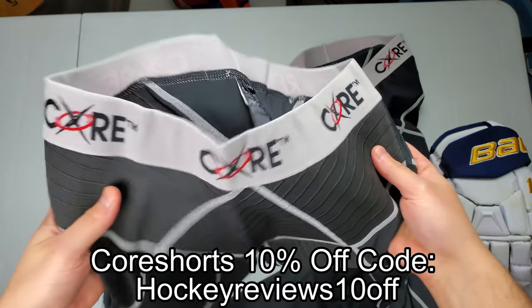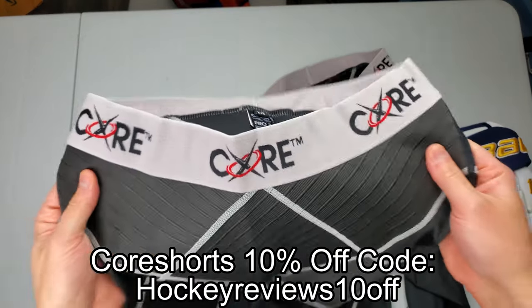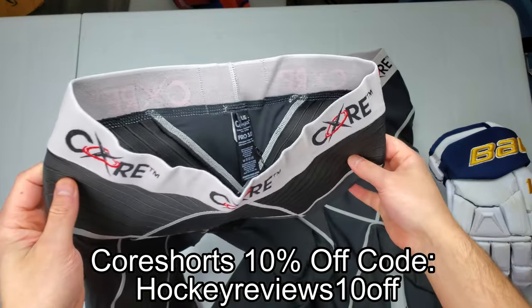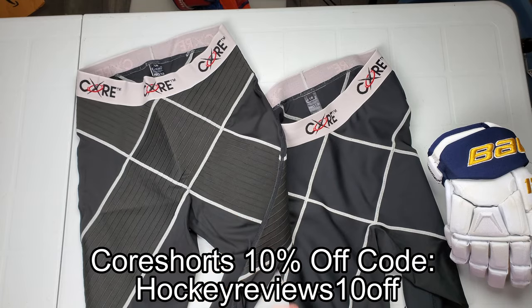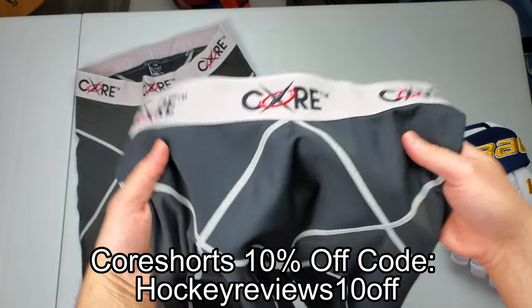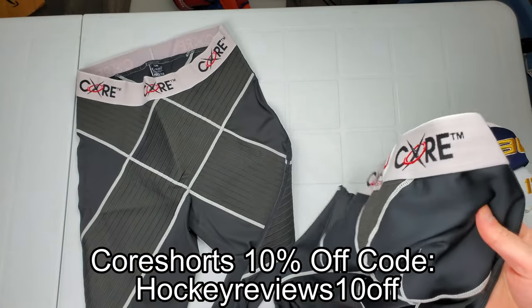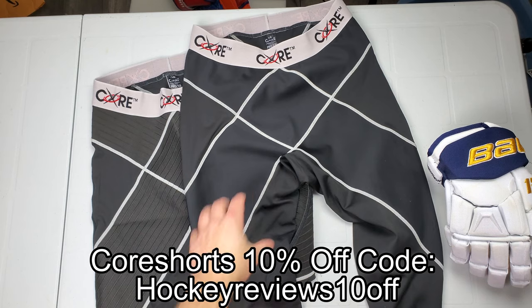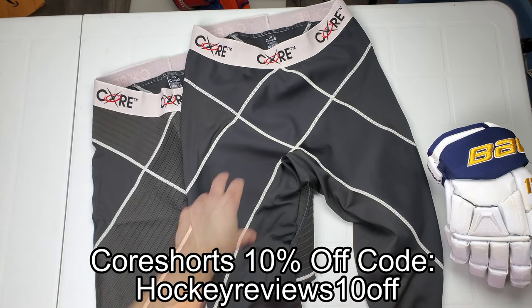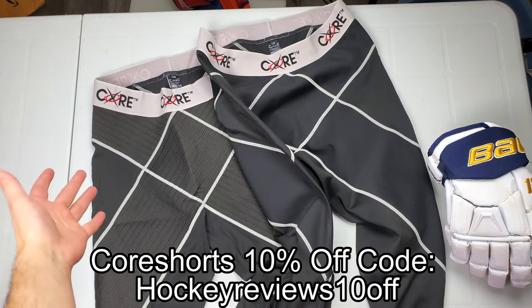CoreTech makes core shorts — previously labeled under Under Armour, now Bauer sells a hockey-specific one, but CoreTech themselves sell their own line of pants and supportive apparel. This stuff helps with groin strains and pulls, keeps your hips tight. I pulled a groin in the playoffs and have been using these CoreTech shorts — without them it hurts to walk the next day. Check the link in the description and use my coupon code for a discount.